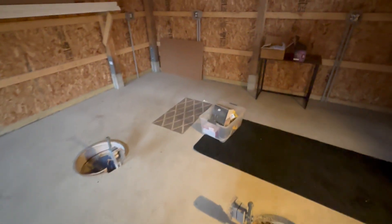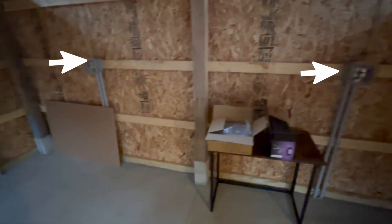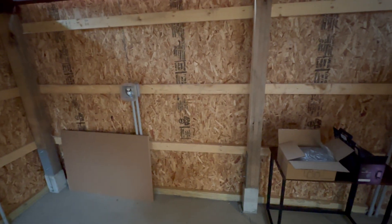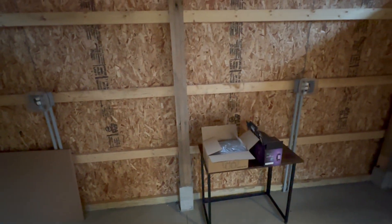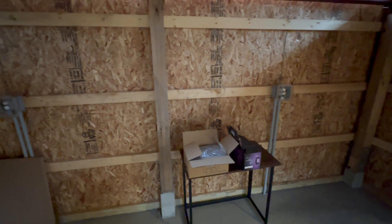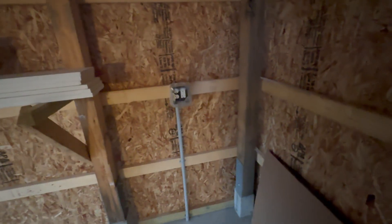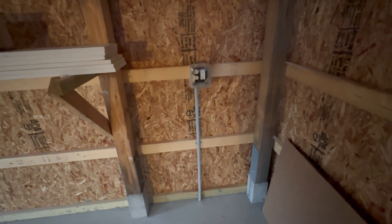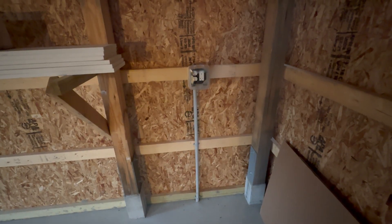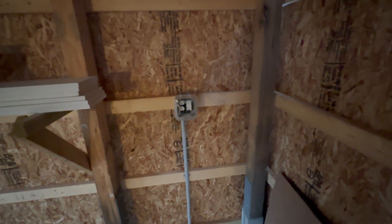Over on this wall I have two four-gang switches. My plan is to put in a countertop and some cabinets in here, and those outlets will be above countertop height to support that. Then over here we have a very heavy-duty line coming in — this is going to be for the motor driving the observatory roof, which will be mounted in this corner, so that's a dedicated 20-amp line.